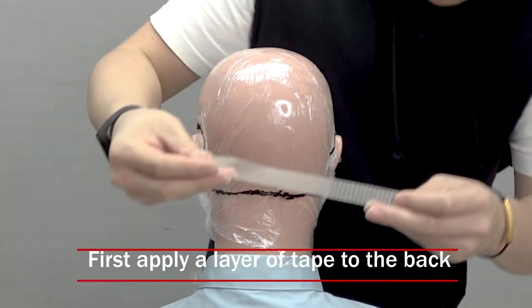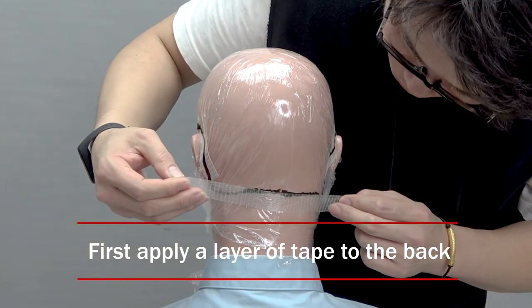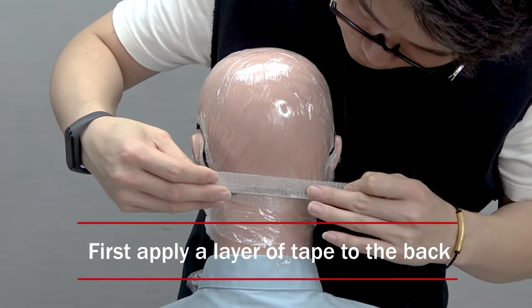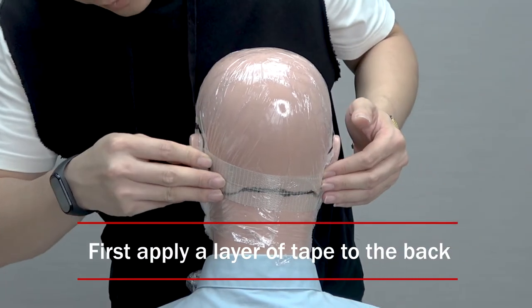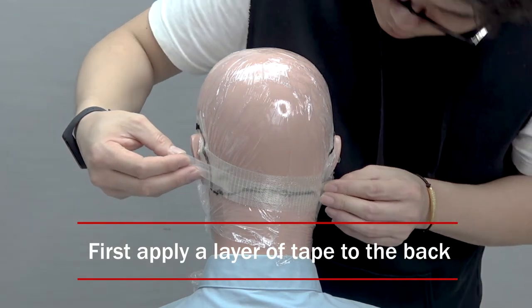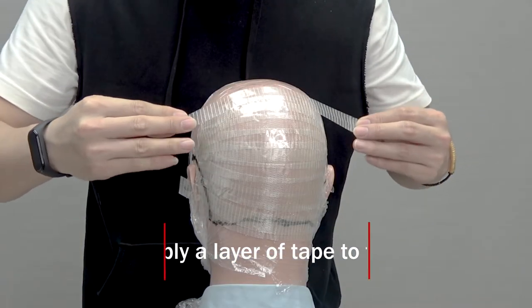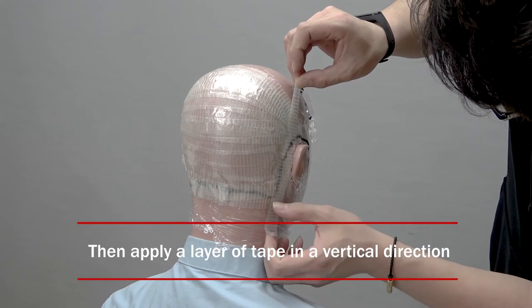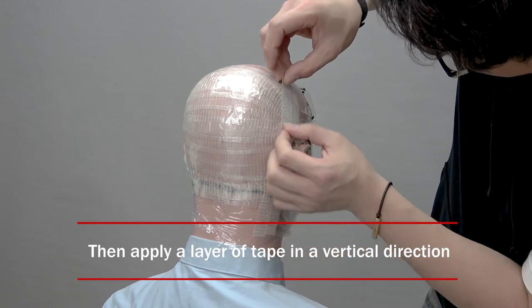Then comes the most demanding part, which is applying tape to the areas you want covered by the hair system. Start taping at the back from the bottom up with the 2 cm wide tape until you reach the top. Make sure the template is completely covered with tape, or it wouldn't be useful. Keep in mind that it's important to extend the tape at least half an inch or 1.3 cm past the coverage area. After finishing the first layer of tape, apply a second layer vertically until it fully covers the first layer.